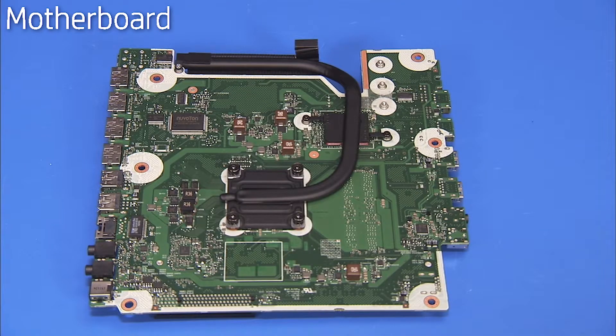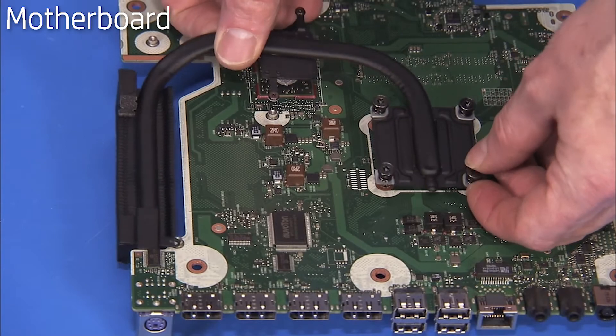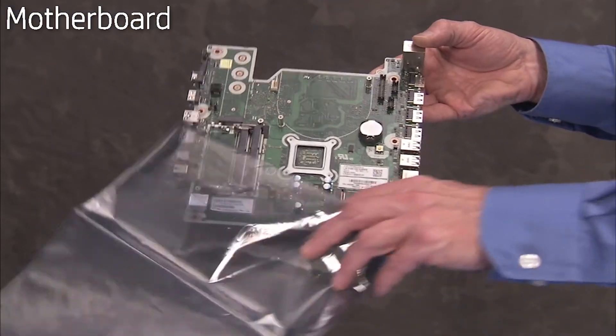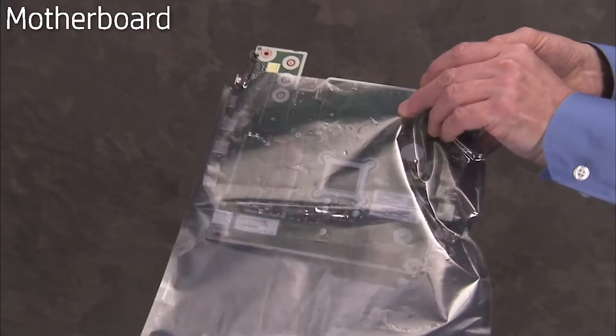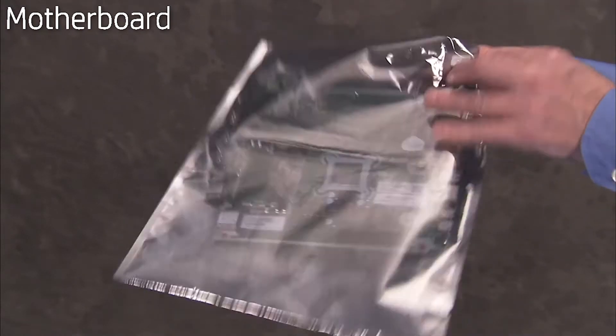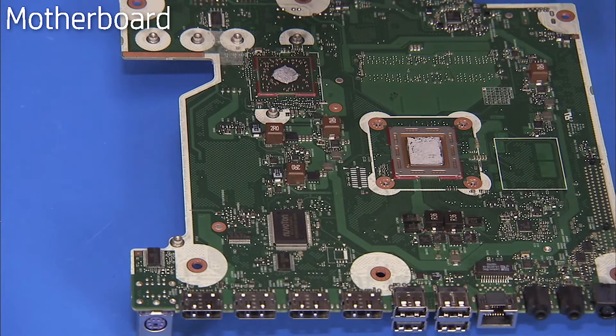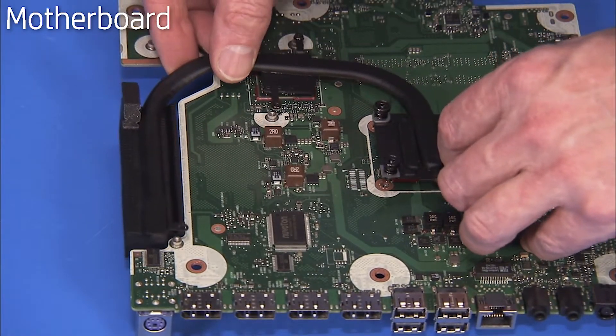If replacing the motherboard, remove the heat sink from the bottom of the motherboard and reserve. Place the motherboard in an anti-static bag. To install a new motherboard, first install the old heat sink to the bottom of the new motherboard.